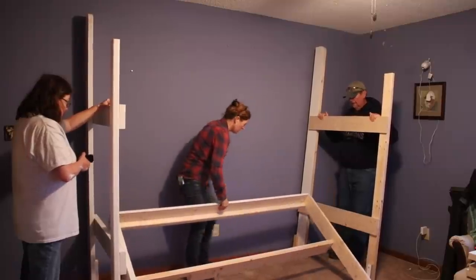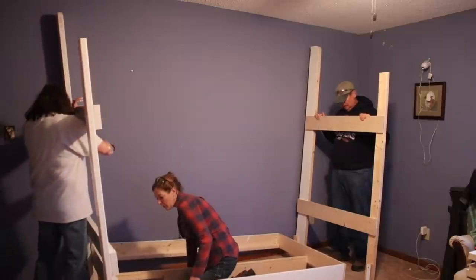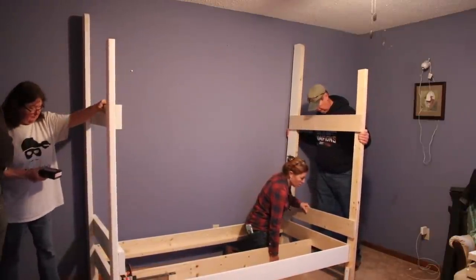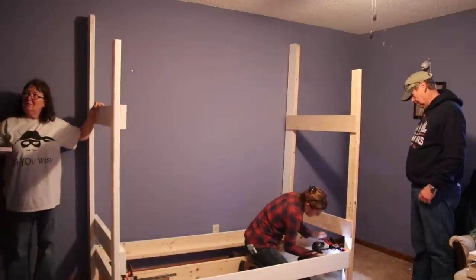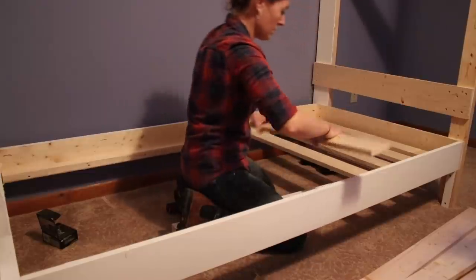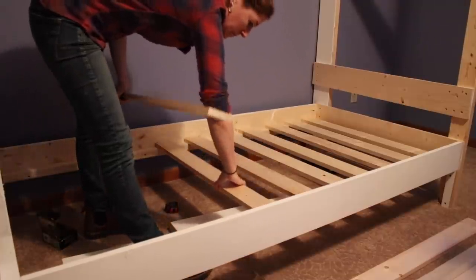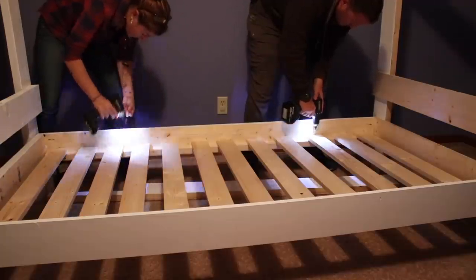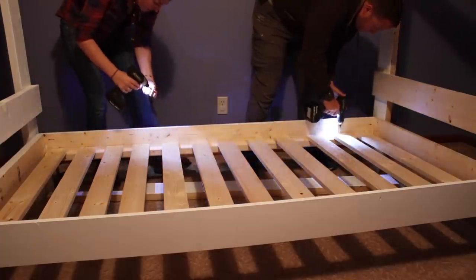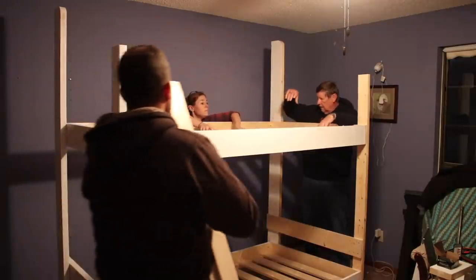If you have two people to hold the sides then it's really as simple as placing the bottom bunk right on top of the ledge blocks put into place earlier. When putting the frame together I used wood glue, but when attaching the frame to the sides I'm only using screws so it can be disassembled and moved in the future. Once attached on the four legs we dropped in the slats, spacing them apart by eye, and while my brother went through to countersink I drove in the screws.